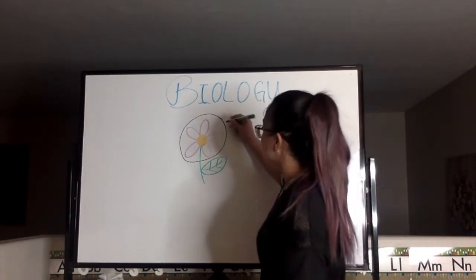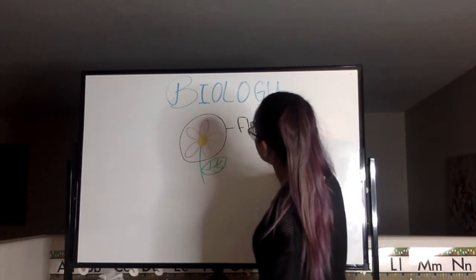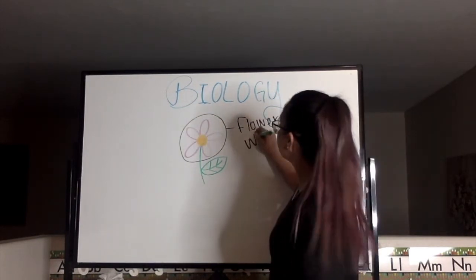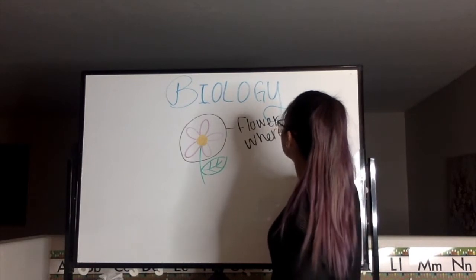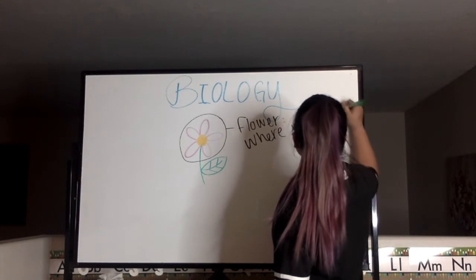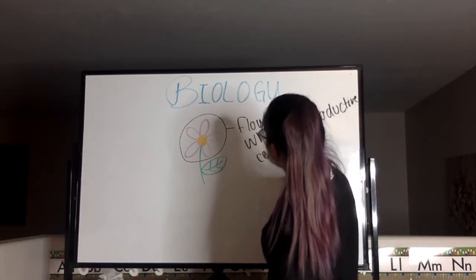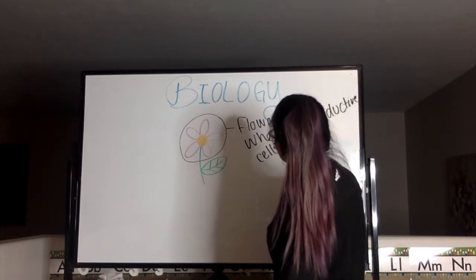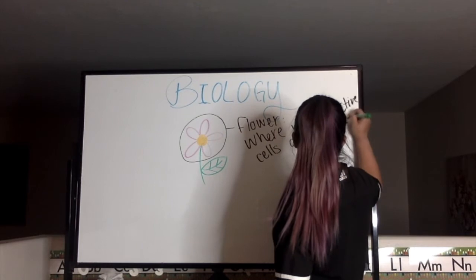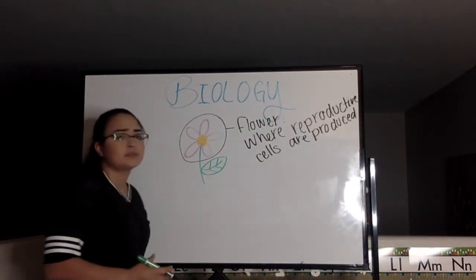So this part is the flower. The flower is where the reproductive cells are produced.